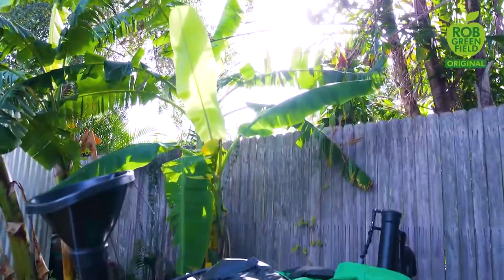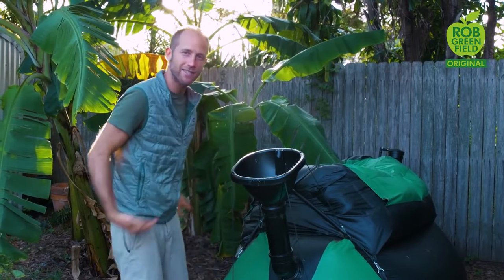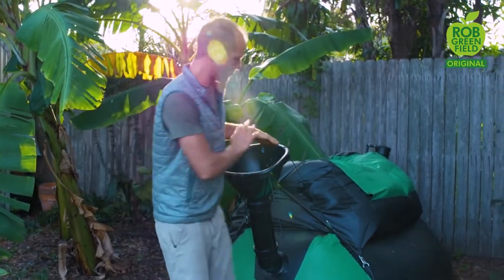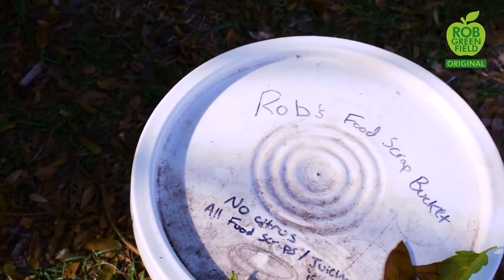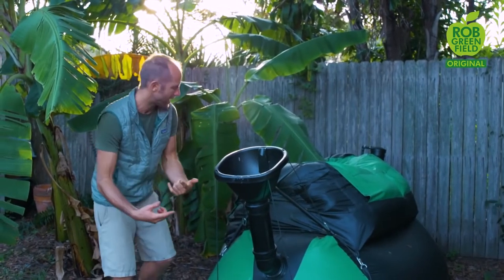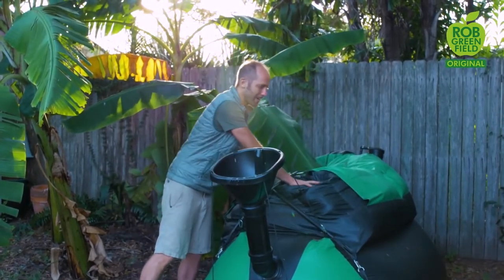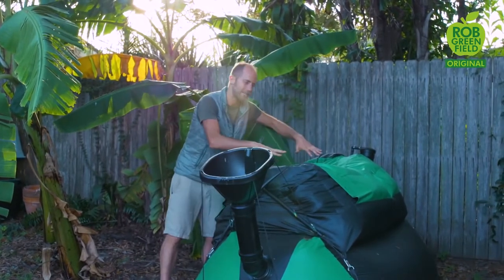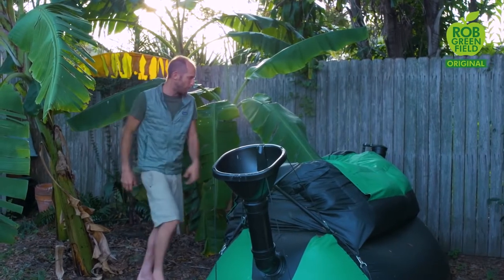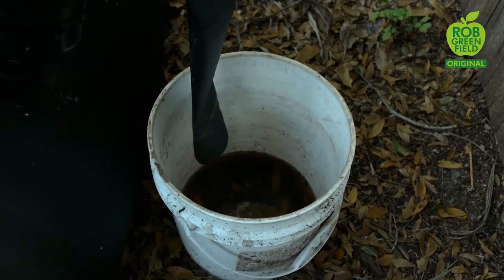This is the biogas system. It works like a human stomach — when we eat, one byproduct is gas. You simply put food waste into it — I get a lot from a local restaurant. It goes into the stomach, where bacteria digest it and the byproduct is gas. This bladder up here holds the gas, pressurized to push it down, and a pipe out the back delivers the gas to the stove. Another great byproduct is a bucket full of fertilizer, which is really nutritious for the plants.